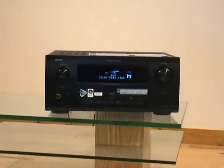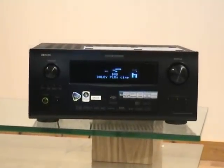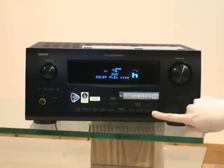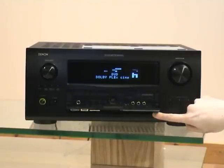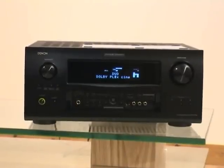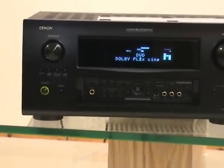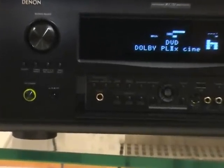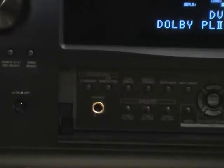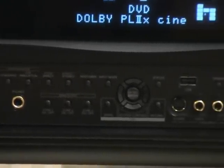On the front panel, you've got the volume control on the right hand side and the source select on the left, with the power button just down at the bottom. Under the metal flap at the front, there's the headphone out on the left hand side. Underneath the LCD screen are mostly menu and setup buttons. There's the centre channel select and a pure direct mode for the best audio quality, which turns off everything it doesn't need.